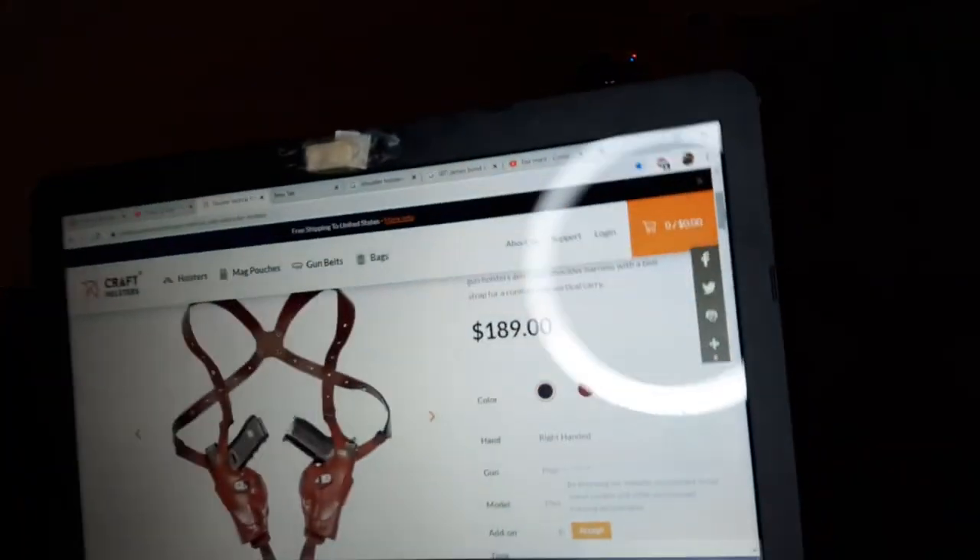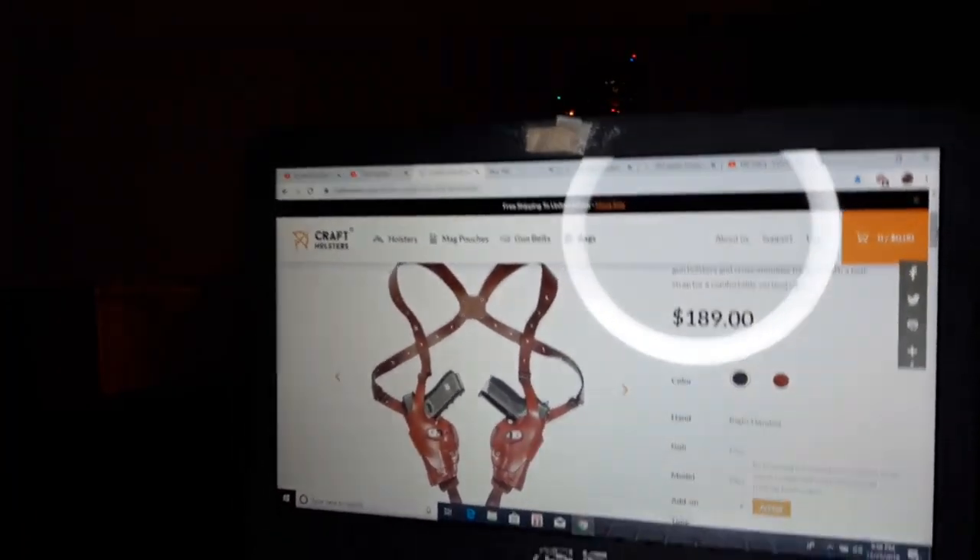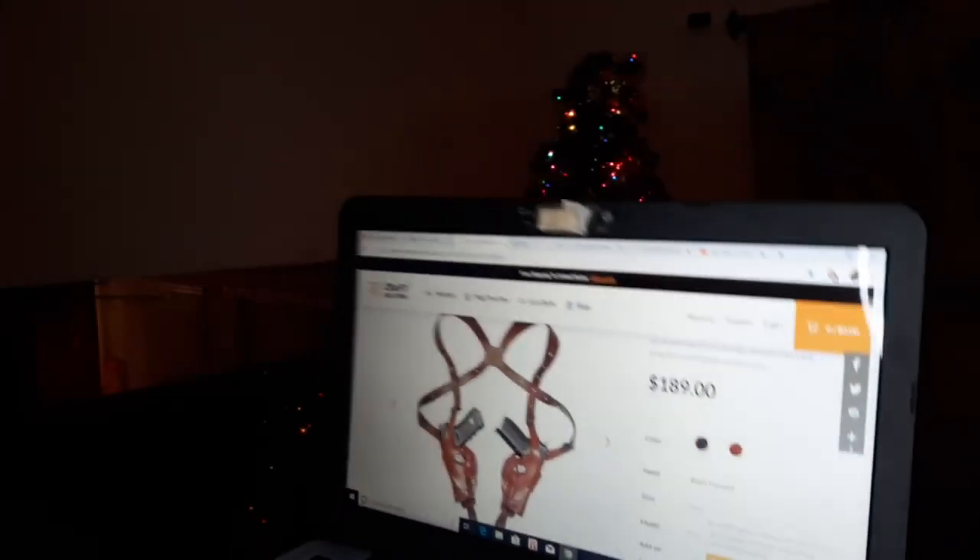The craftsmanship is great, the leather is great, the snaps have been great — it just really seems like a quality system. You can find it at craftholsters.com — the double vertical roto shoulder holster.